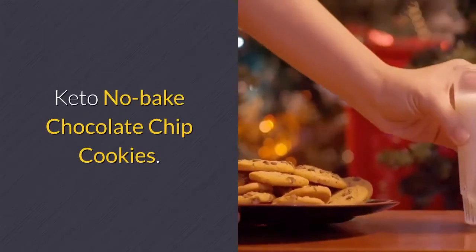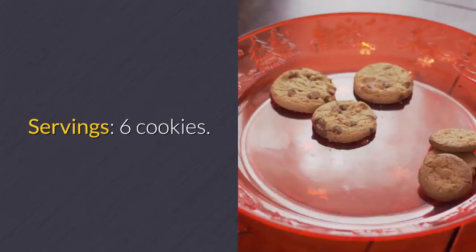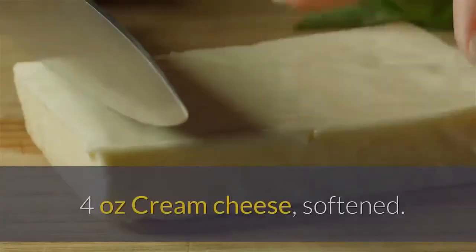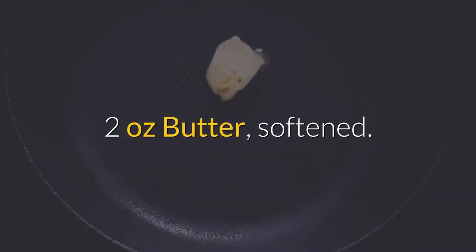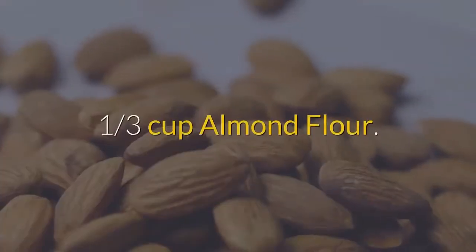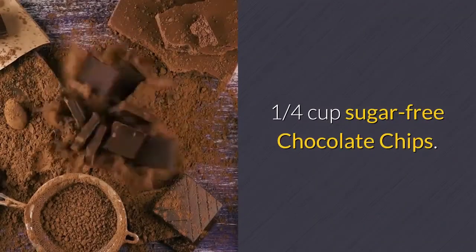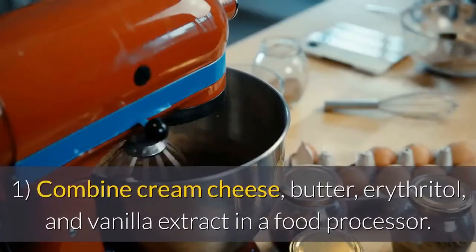Keto no-bake chocolate chip cookies. Preparation time: one hour. Servings: six cookies. Ingredients: four ounces cream cheese softened, two ounces butter softened, one tablespoon erythritol, one teaspoon vanilla extract, one third cup almond flour, one quarter cup sugar-free chocolate chips.